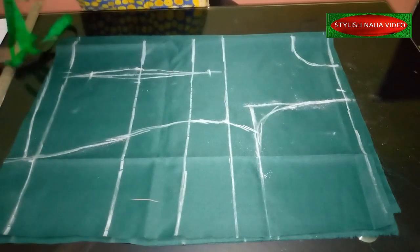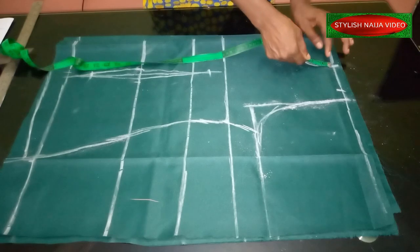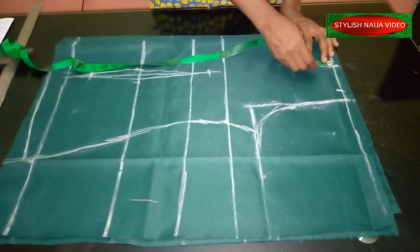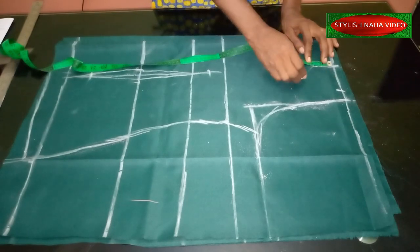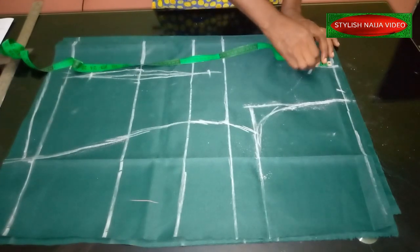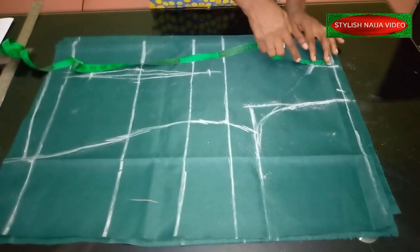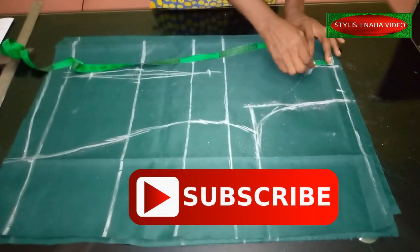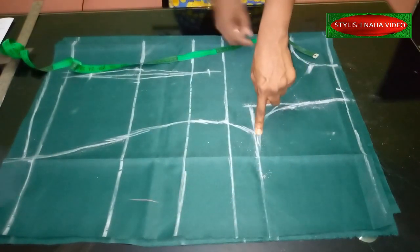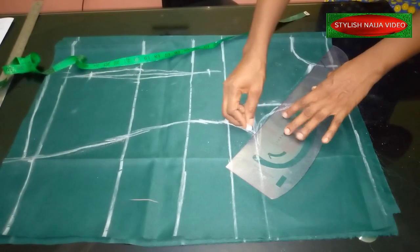Now we're going to work on our raglan sleeve. On the neckline part I'm going to mark about 1.5 to two inches — it depends on how tight you want it. If the neckline is deeper you can use two inches. From that two-inch point, I'm just going to slant it into the armhole. You see how easy it is — I just slant it into my armhole. That's how simple this sleeve is.